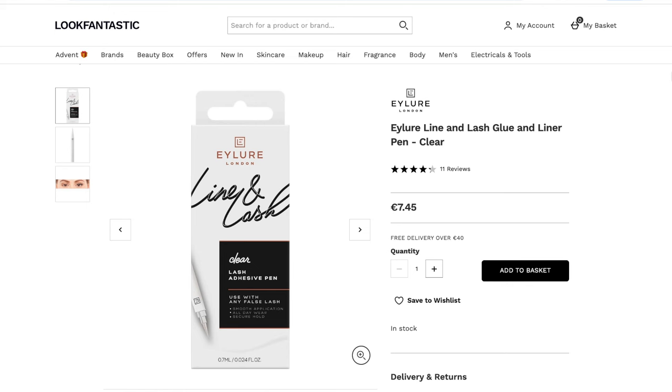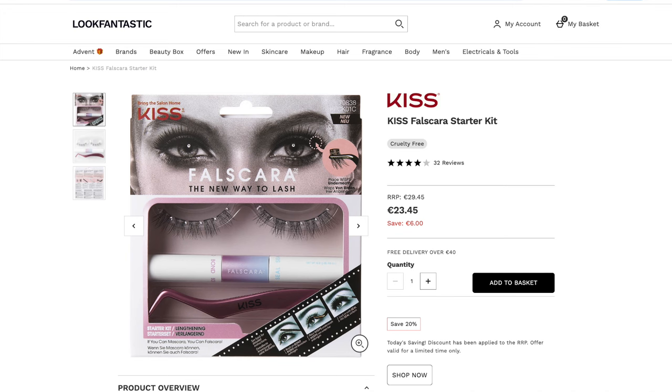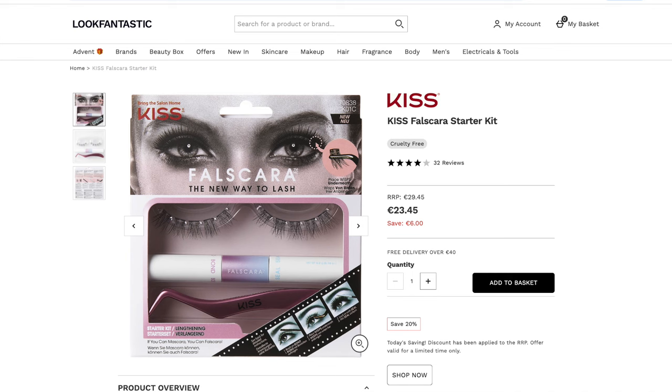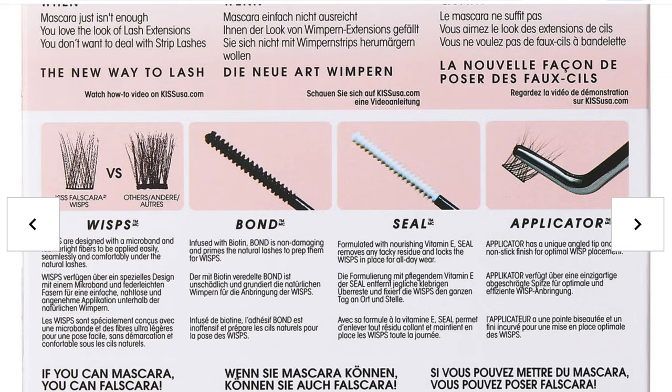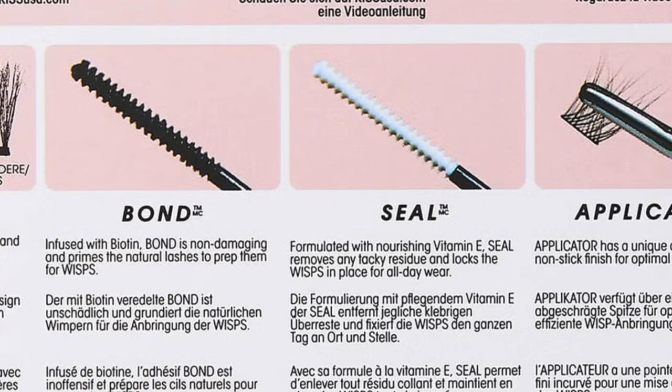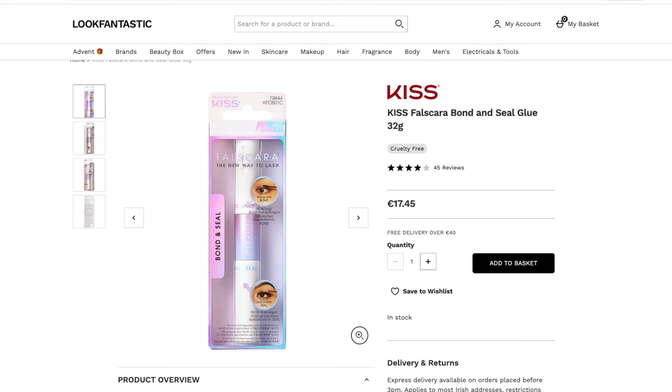My absolute go-to favourite is the Bond and Seal by Kiss. One side is glue and the other is a sealant. It's only effective if you apply lashes underneath and press upwards — I've been doing that for a long time before this product existed, but it makes it so much easier. It's a tiny mascara wand on one side: you paint it on just like mascara, press your lashes upwards, and they hold in place. Then the other side, the clear sealant, just runs over the edge to remove any stickiness.